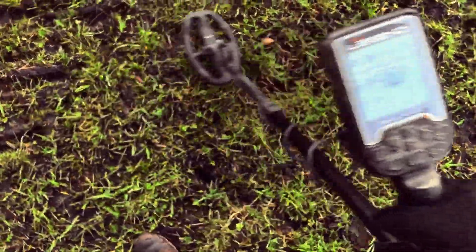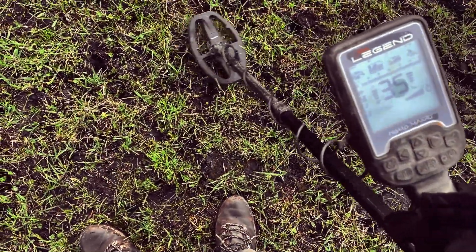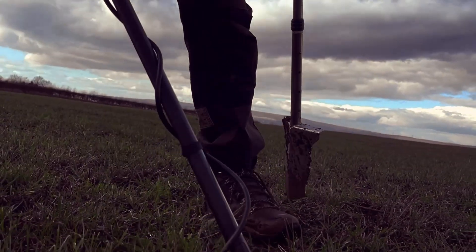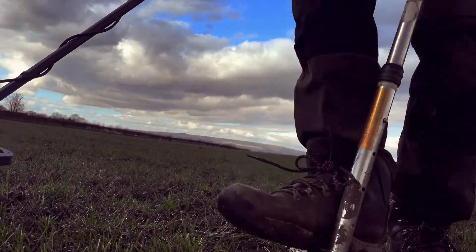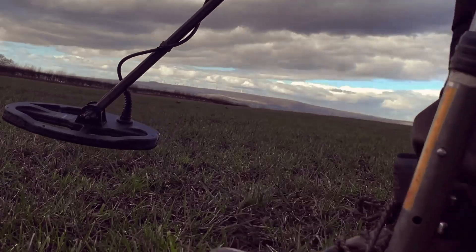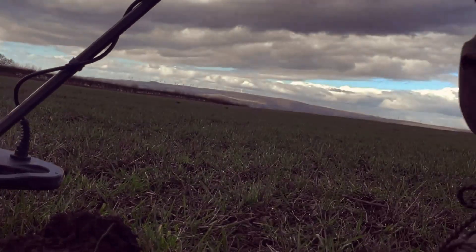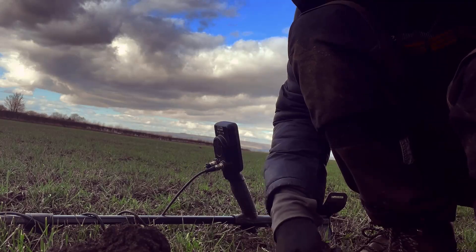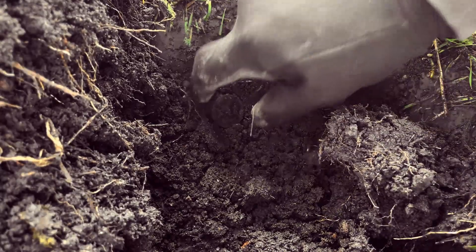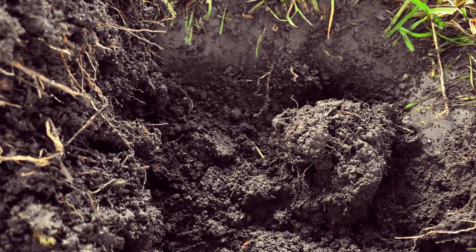There's that much noise going on in the ground, I've turned ground off. That'll be a coin — yeah, that'll be a coin. Half penny or something, bronze. There we go — half penny, bronze half penny.